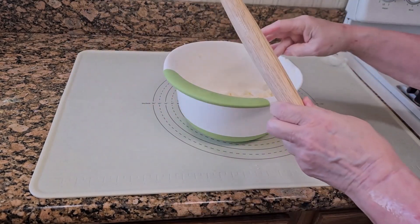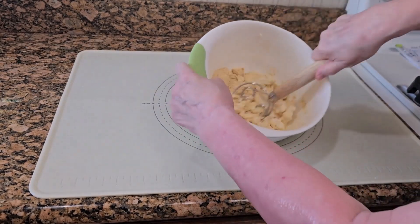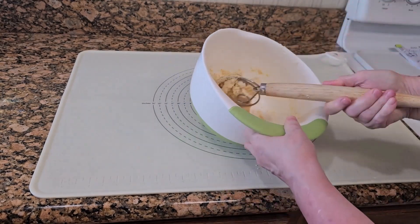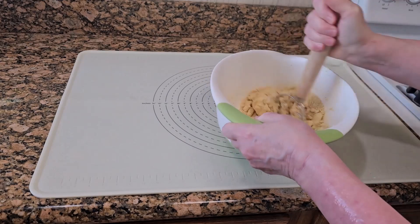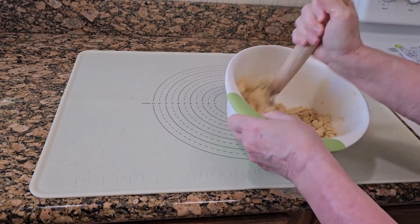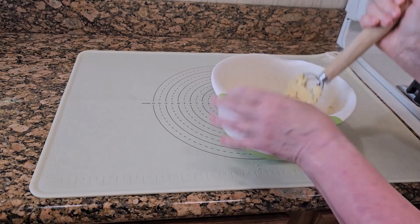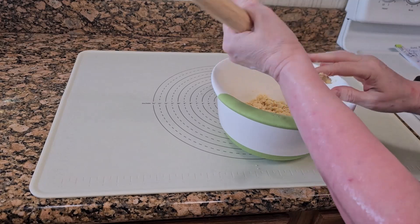Mix all the ingredients until you have a sticky dough. I'm using a Danish dough whisk, but a spoon or spatula would work just as well. Then use your hands to finish mixing the dough.